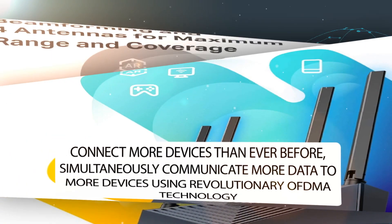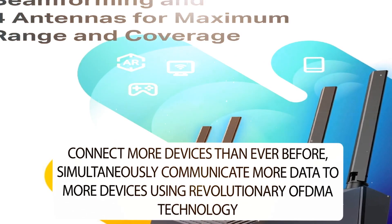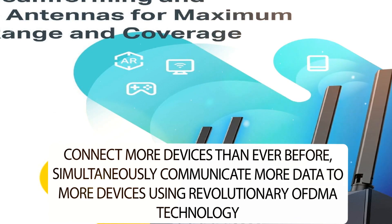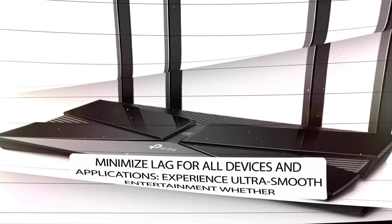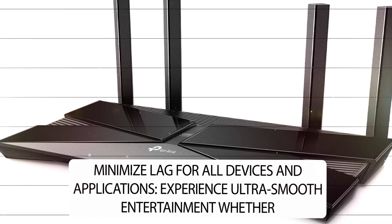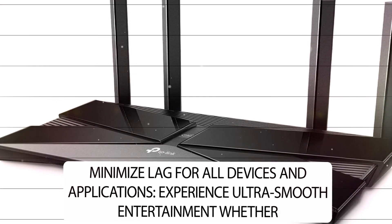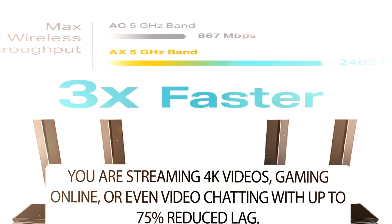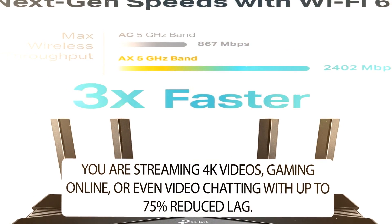Connect more devices than ever before. Simultaneously communicate more data to more devices using revolutionary OFDMA technology. Minimize lag for all devices and applications — experience ultra-smooth entertainment whether you are streaming 4K videos, gaming online, or video chatting, with up to 75% reduced lag.